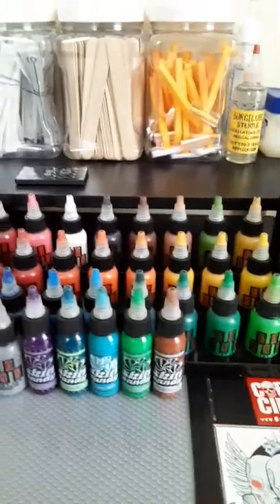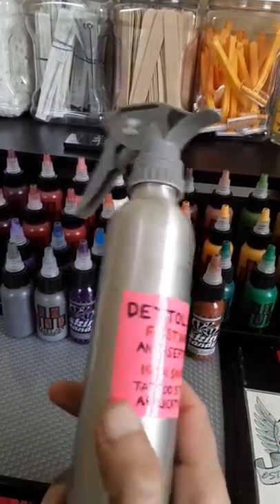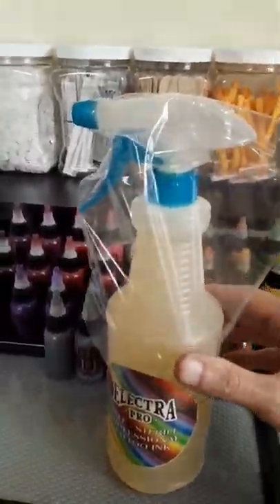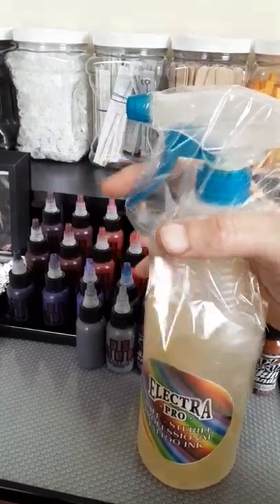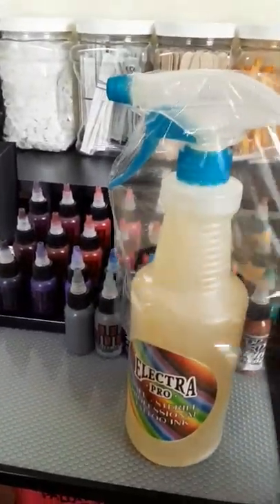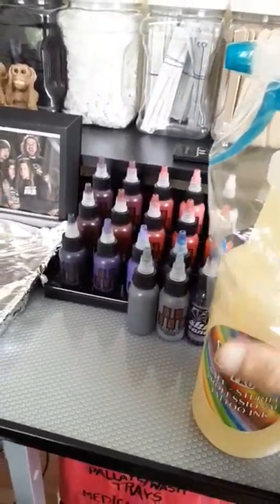Another thing I use besides surgical lube is Detail One, Detail Number 16, which is a first aid antiseptic spray — it's awesome for stencil application. Also, when you have your bottles of green soap, you want some type of bag to cover the whole bottle, particularly the trigger part. If you have contaminated gloves on and you touch that trigger without a protective bag over it, it's basically hard to really sterilize a bottle. So I use a disposable bag over it — at the end of the tattoo I take the bag off and put a new bag on for the next client.